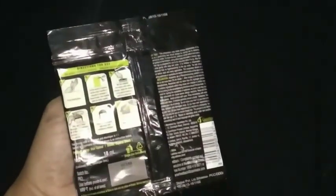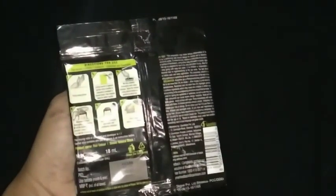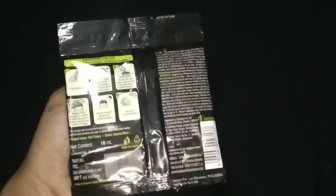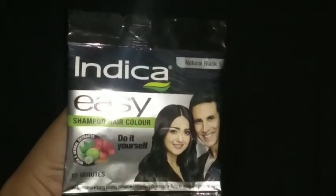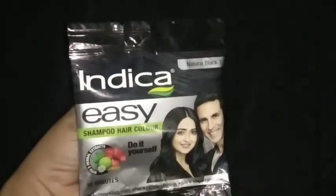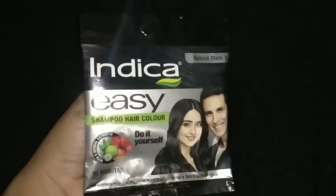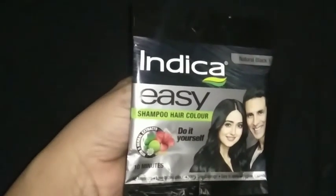Please do like and share our videos. Now let us see the description of it — how to apply this Indica Easy Hair Color Shampoo, what are the benefits, and what are the key ingredients in this shampoo. Indica Easy Hair Color Shampoo is scalp friendly and contains very few chemicals.